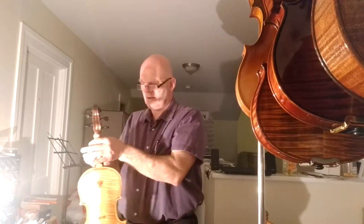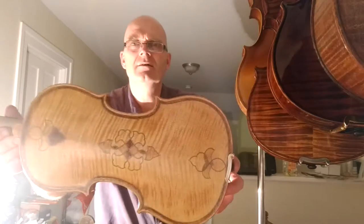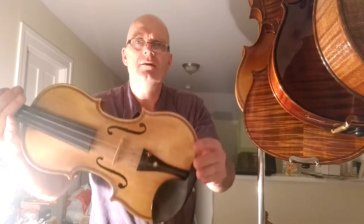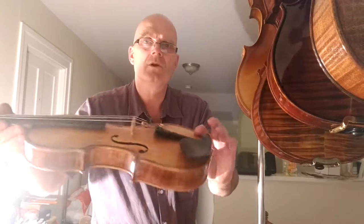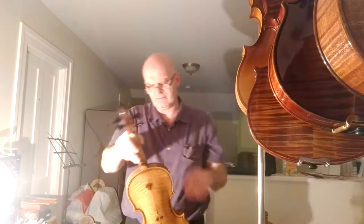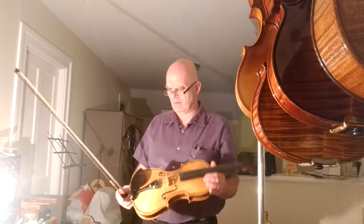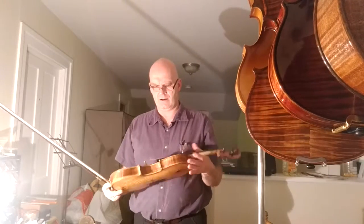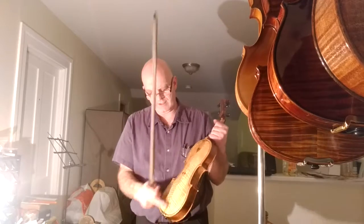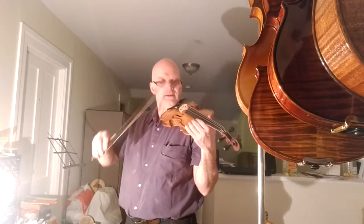Here is the violin with all the inlay on it — a very nice full-size violin, new everything. It's got double purfling plus inlay in the middle. Let's give you an idea what it sounds like.